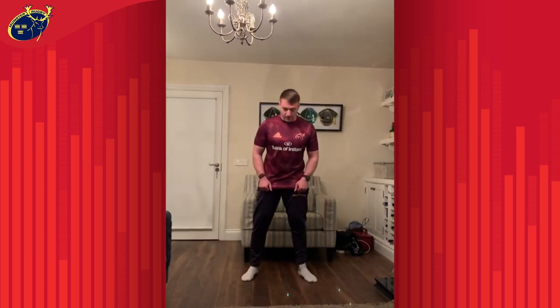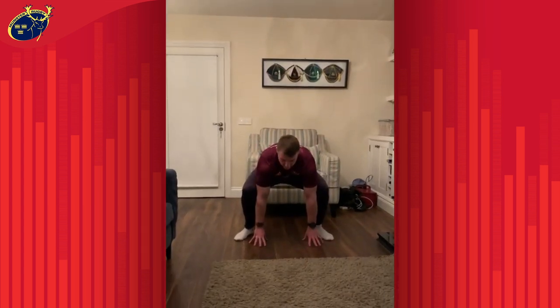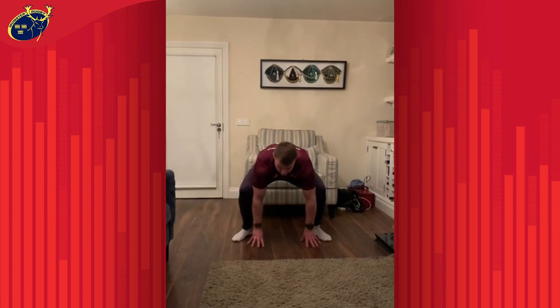So it's called the Gorilla Shuffle and you're going to take a nice wide base, you're going to bend down, touch your hands off the floor, you're going to reach your arms out in front of you and then you're going to pull your legs up towards your arms.